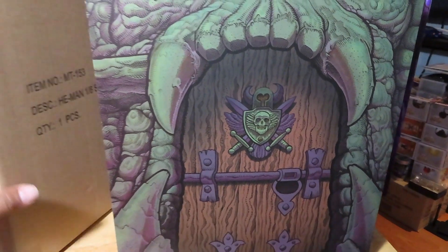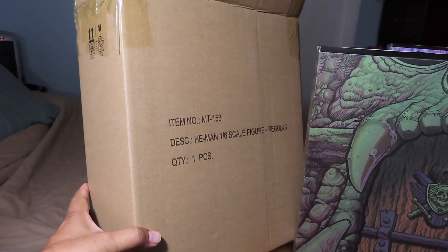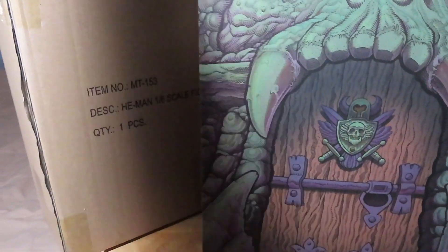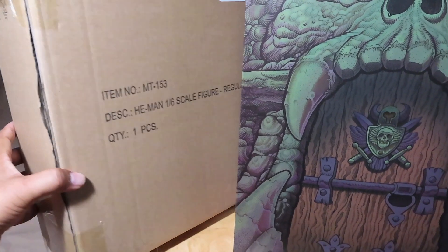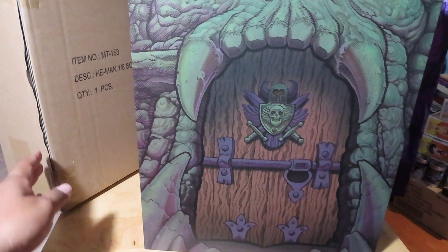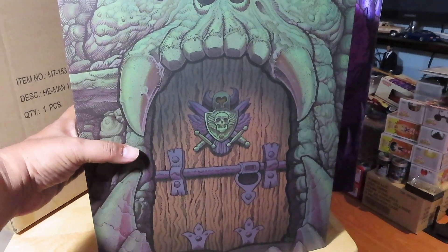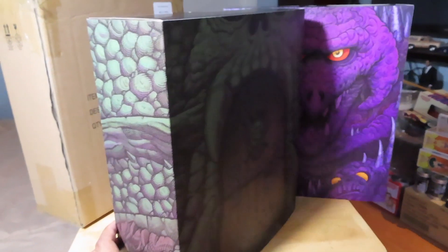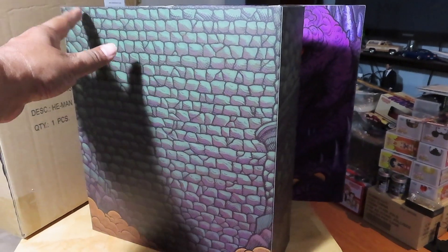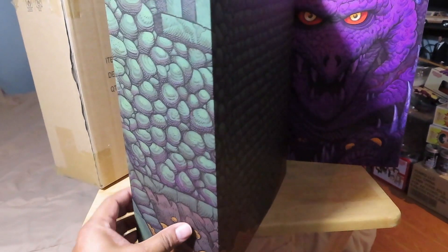The He-Man came in a nice shipper box within another box, just to give you an idea. Hot Topic was nice enough to ship the figure in the shipper box within another box to keep it nice and minty. You can see the great image and illustration of Castle Grayskull all around the box there — quite interesting. Pretty cool to see that motif all the way around.